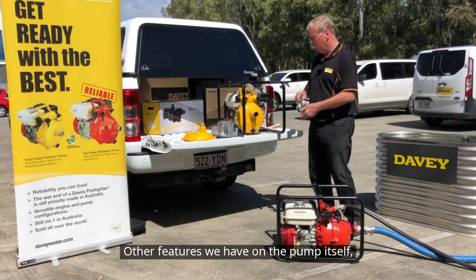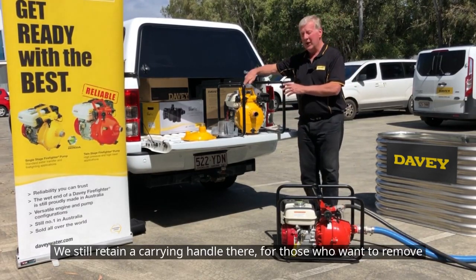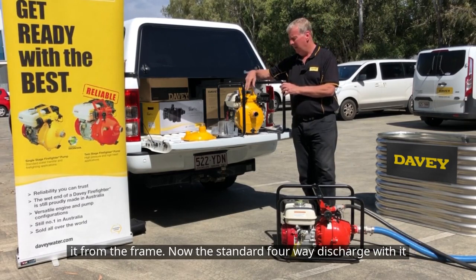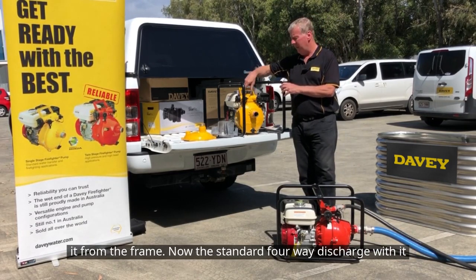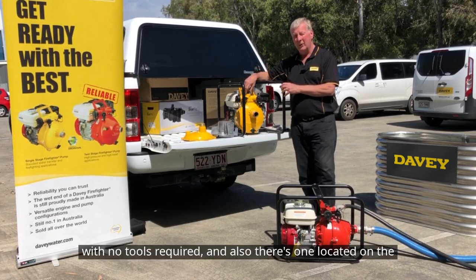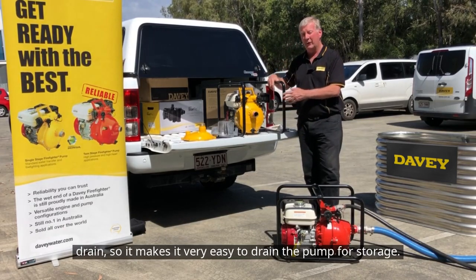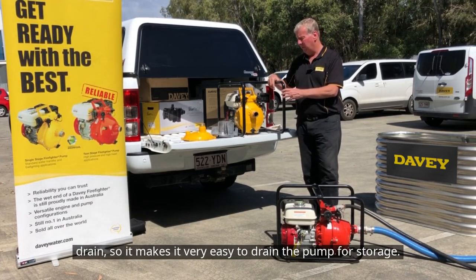Other features on the pump itself: they all fit in our standard roll frame. We still retain a carrying handle for those who want to remove it from the frame. We have a standard four-way discharge, which has a bayonet fitting to make it very easy to prime with no tools required. There's also one located on the drain, so it makes it very easy to drain the pump for storage.